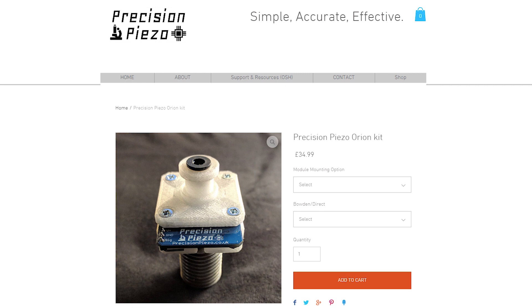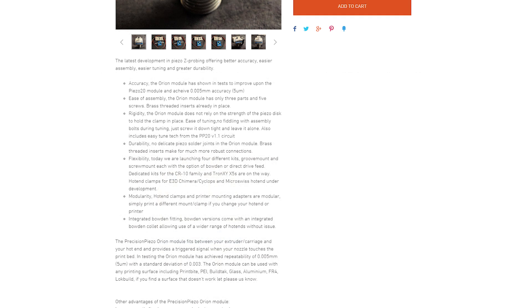It mounts on top of the hotend and uses the nozzle as the probe itself. This means there is no X and Y offset and the Z offset is usually about 0.1 mm, basically the distance between your nozzle and the heatpad. It fits all genuine E3D hotends and will most likely fit most clone E3D hotends as well.